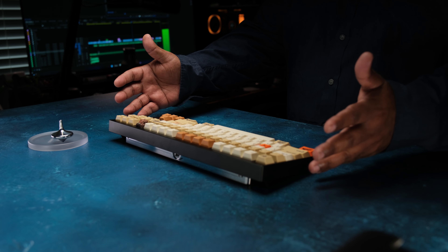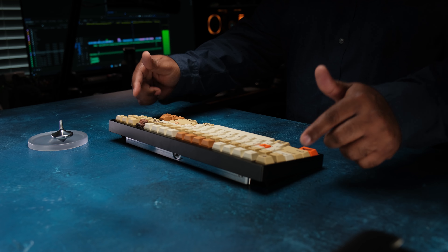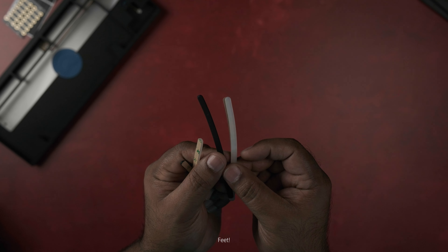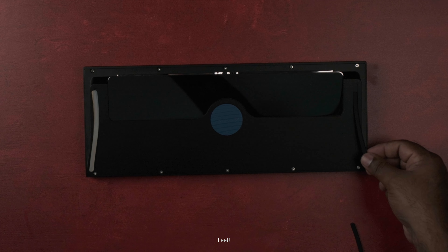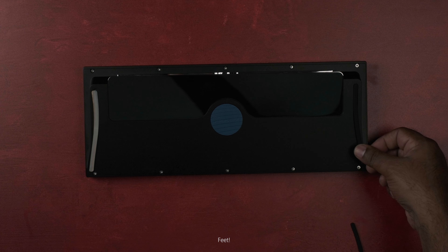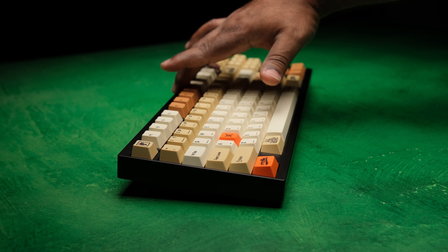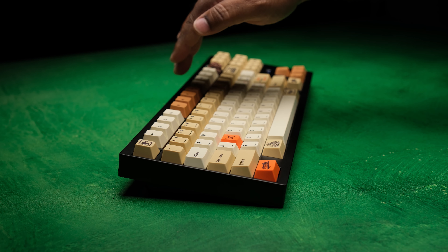I have these in all different configurations in the typing test segment, so stay tuned for that. You also get the daughterboard JST cable. Screws and tools are included along with these interestingly shaped feet that come in both clear and black. I like the design, but I found that the board rocks a little bit on the desk — nothing noticeable during typing at all, but something I thought I should point out.